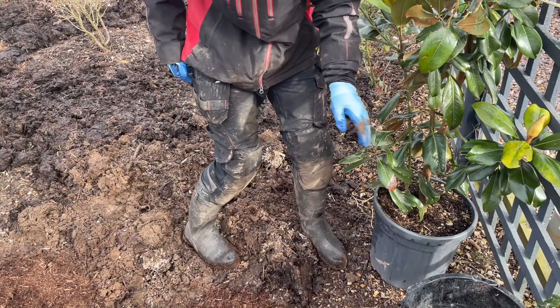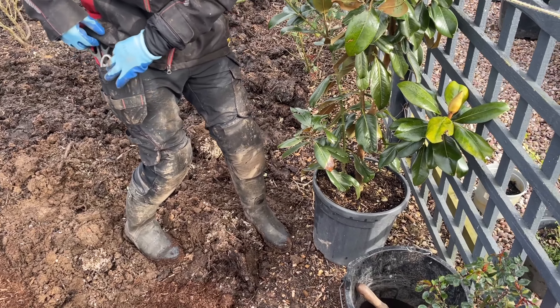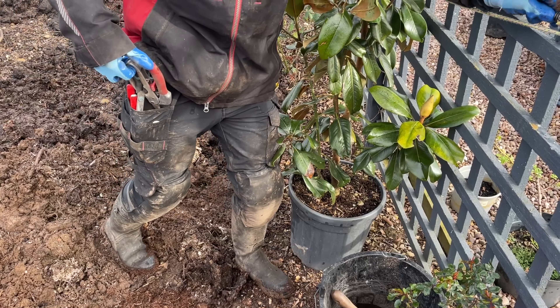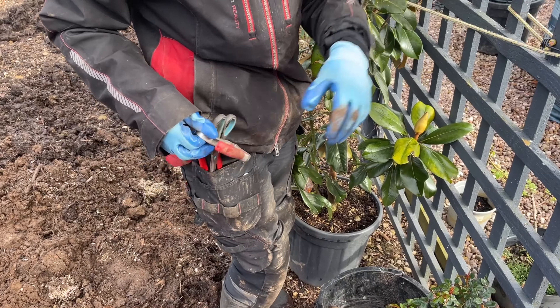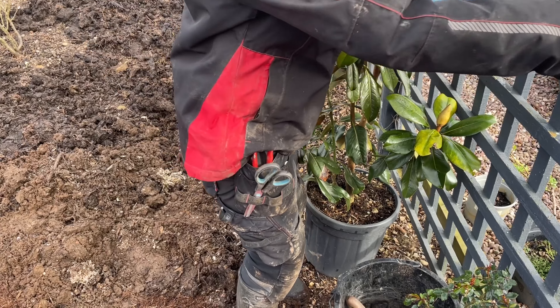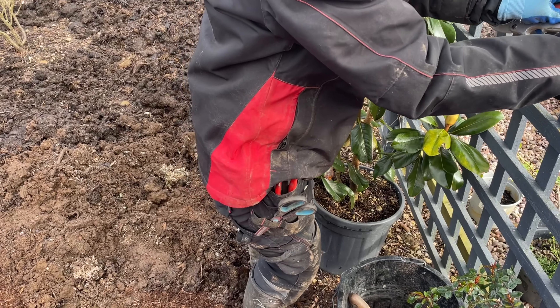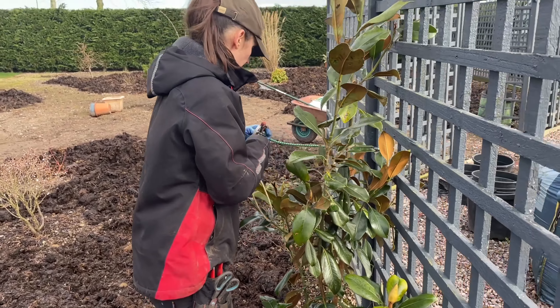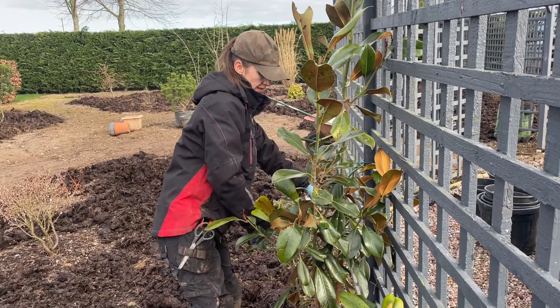Then just deeply work in the compost to mix the two together. I'm going to cut off some of the lower branches just to encourage some upright growth — I'm not going to take too many off because this one has the loveliest big bud and I'm dying to see what it looks like when it opens. In future we will take off more lower branches, which produces the denser growth we want.